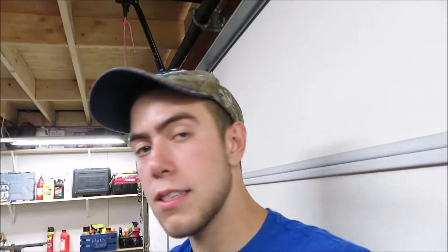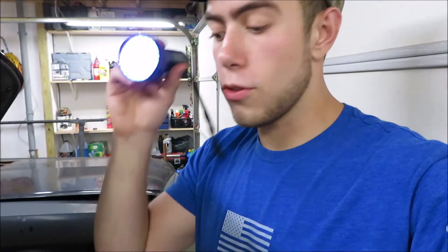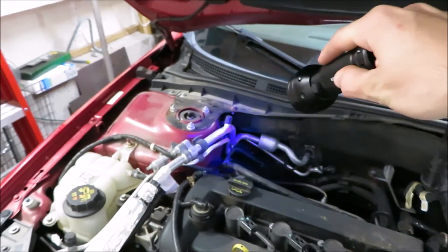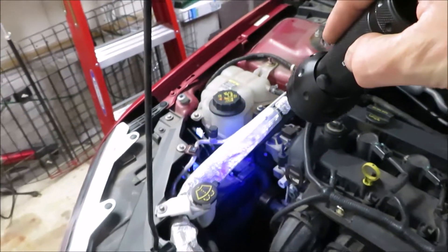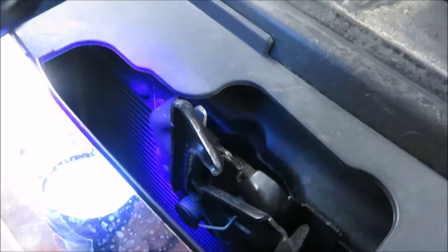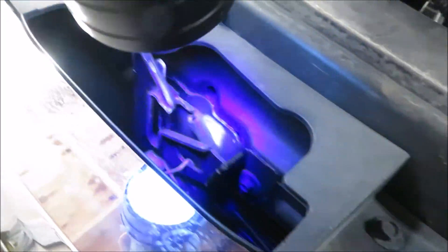Another thing you can do is if you have a leak and there's dye in the system, you can get a UV light and put it on the AC components in the engine bay. You can follow the AC lines along the side, and there's also a little radiator for your AC. Skim across that and see if you see anything glowing.